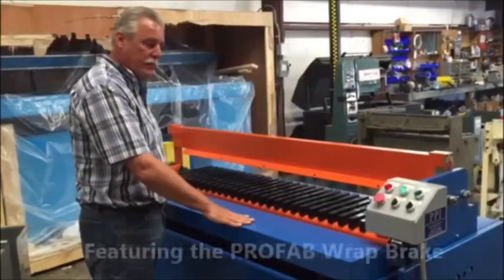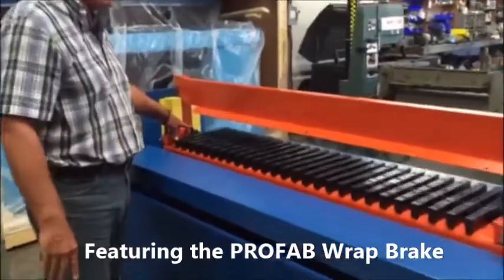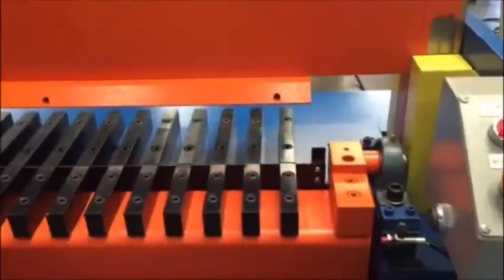We're showing you the ProFab 5-foot wrap brake. This is a notch alignment guide for slip and drive. You've got one on the left side of the machine and one on the right side of the machine.